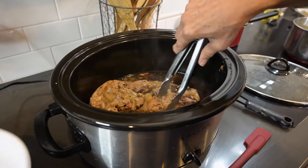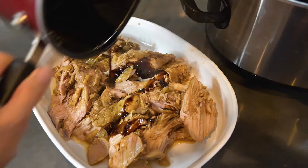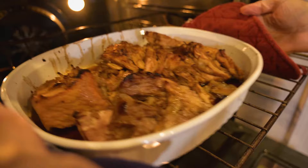You'll know it's ready when the meat falls apart easily. Now put it in a dish and pour the remaining glaze on top. You can serve it like this, or you can place it in the oven and broil it for a few minutes so that it gets a little crispy on top.